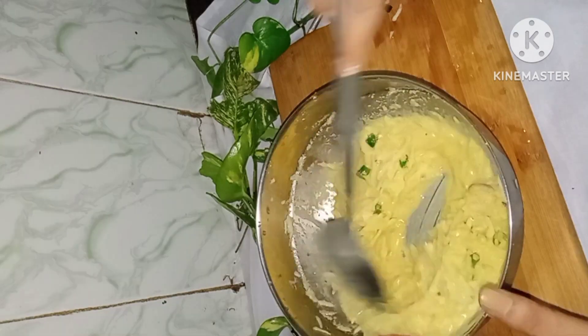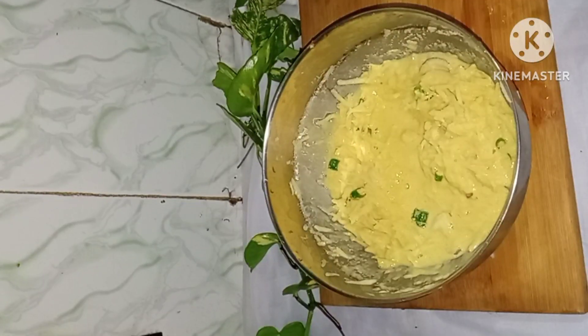I feel it is a thin batter because I added some besan. Add a little more and then we will have a better batter.